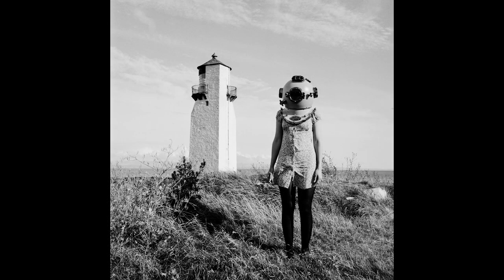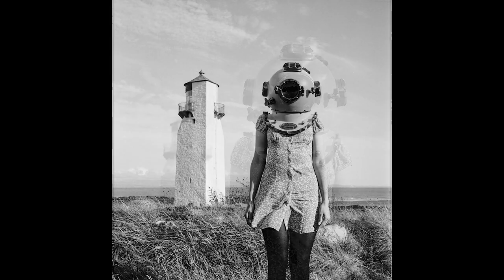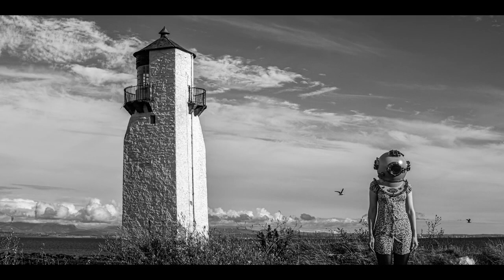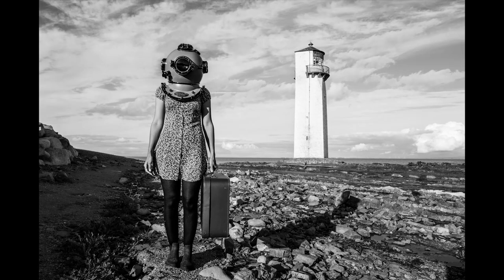These ones are from the Mamiya C330 — square format film. I shot some digital also, and those were done using an anamorphic lens. And here are some Q3 images, so that's some digital ones and some film. Which do you prefer?